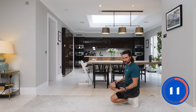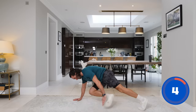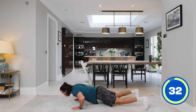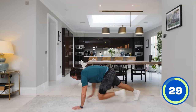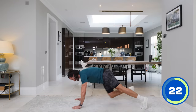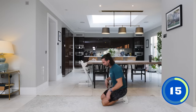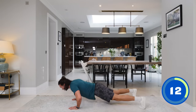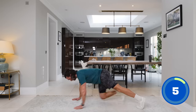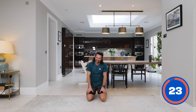We're going to do push-ups into a toe tap — quite an advanced press-up. Do your push-up, tap your toe, push-up, tap your toe. Normal push-ups are fine. Push-up, toe tap, push-up, toe tap. I'm struggling with that — it's fine to have a break, doing 30 seconds of this is not easy. You can break and reset. That's advanced, not easy.